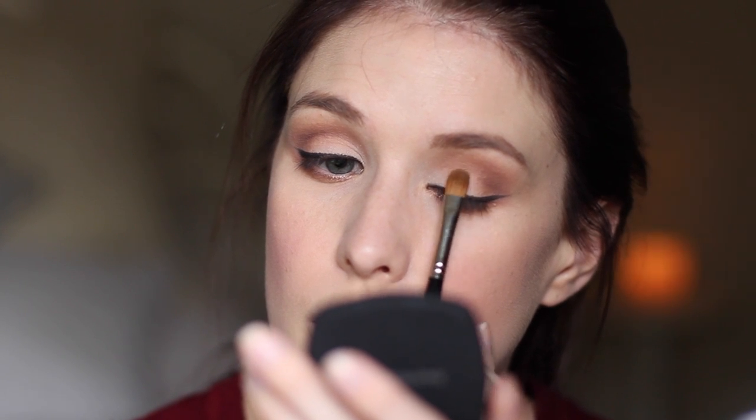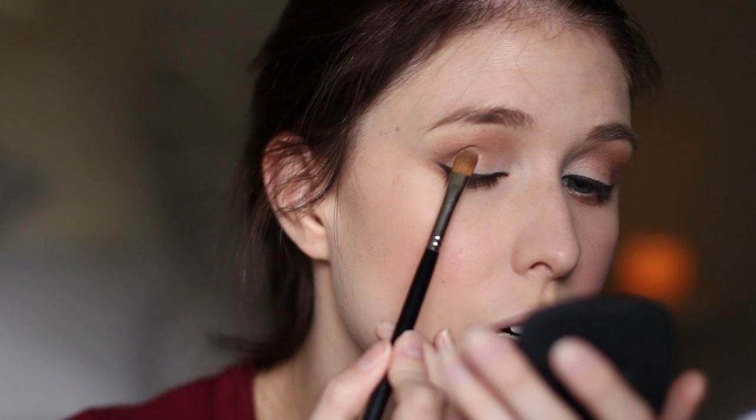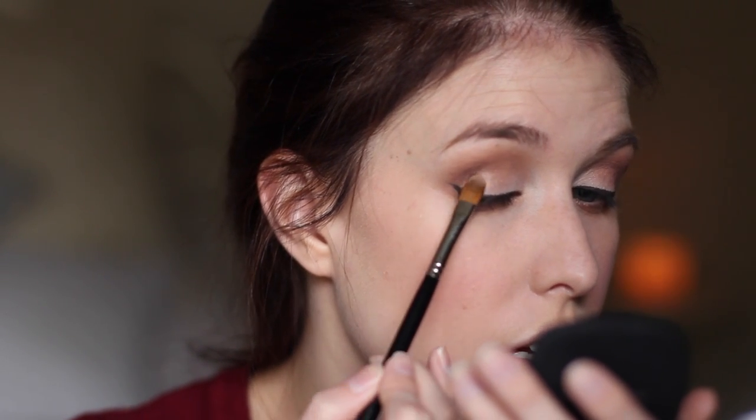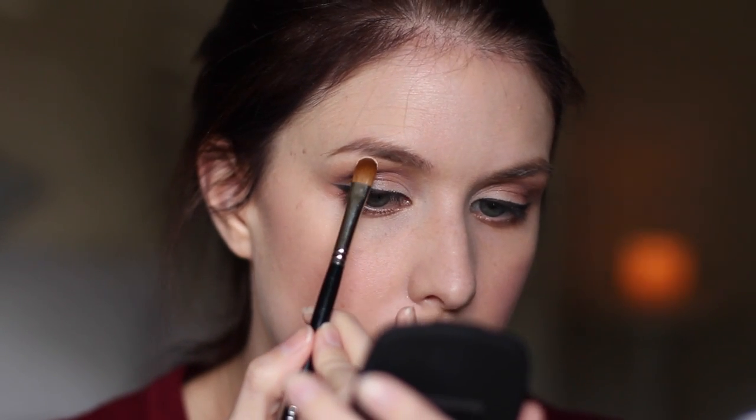Just a tiny little bit of that padded into the centre of the lid, and a little bit towards the outer part of the eye into that outer corner. That way the inner part of the eye is still really, really bright, whereas the outer part is just a little bit more defined. Then I'm going to clean off that brush and take some of that creamy colour from the Nick of Time Duo and pop that just under my brow bone, and also highlight the inner corner of my eye.